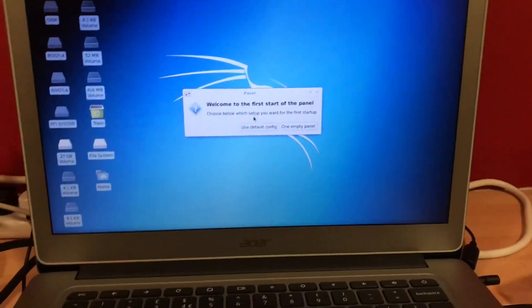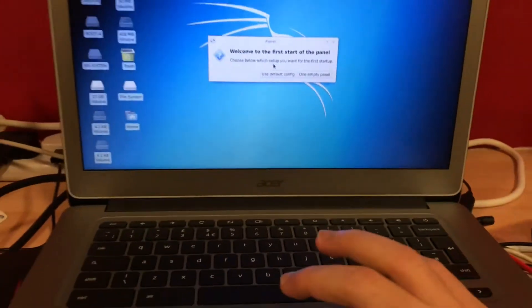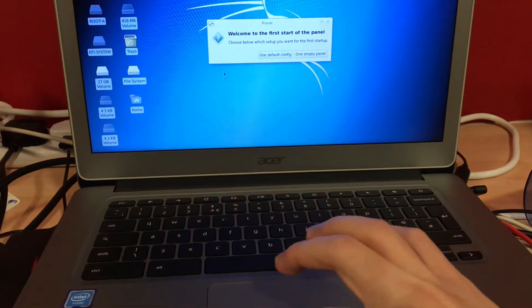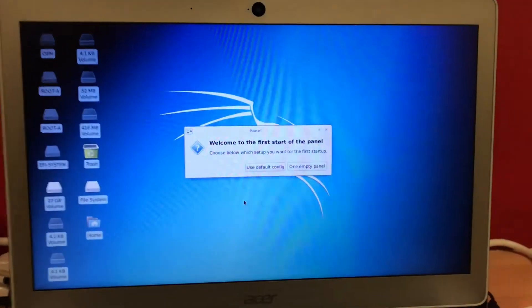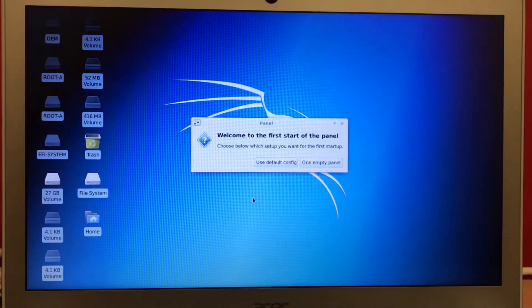I am moving my finger on the touchpad but the cursor doesn't move. Why? Because you need to apply more pressure on the touchpad, like this — then the cursor still doesn't move.